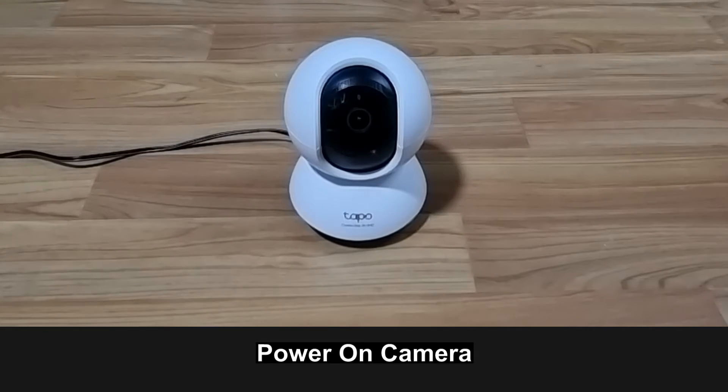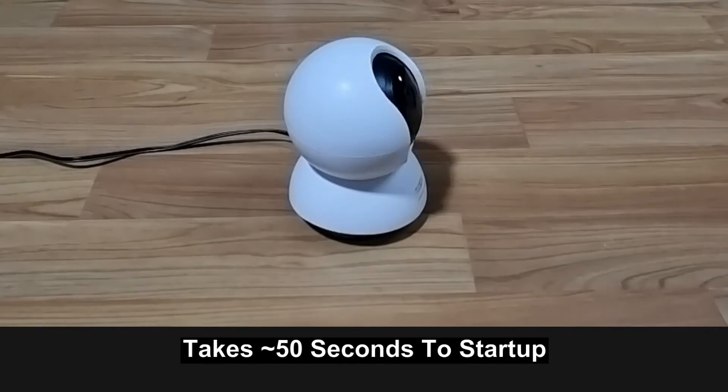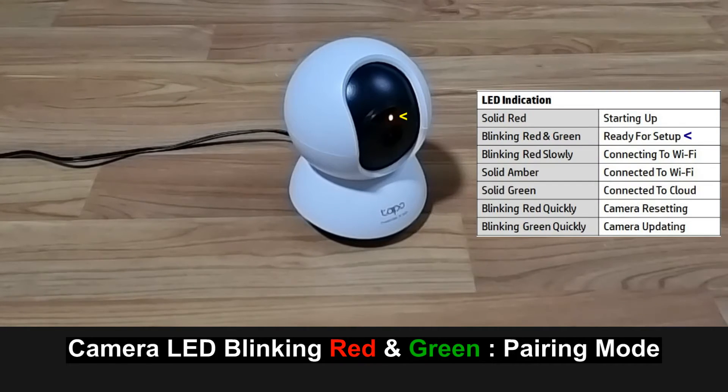Let's power on the camera. The camera LED is blinking red and green — it is in pairing mode.